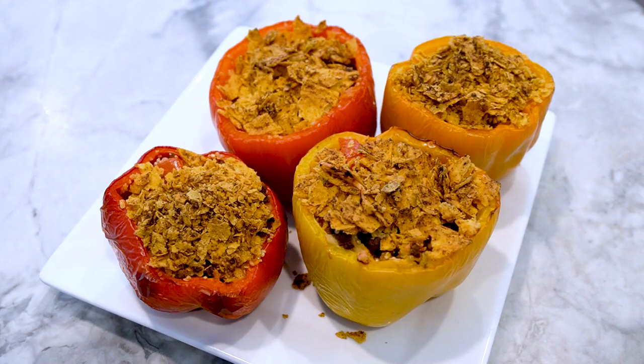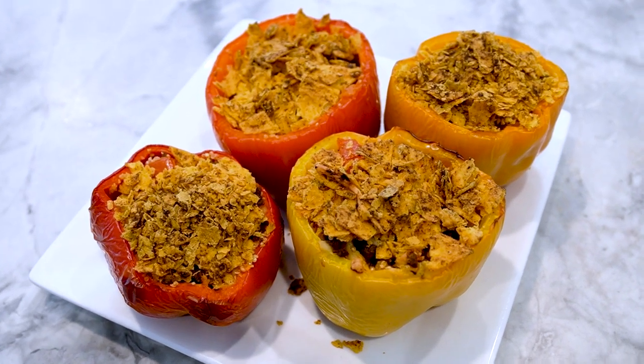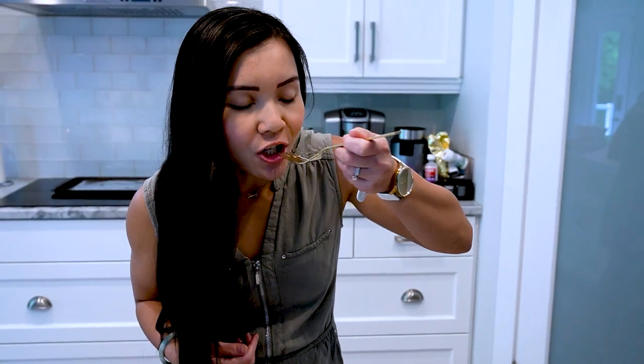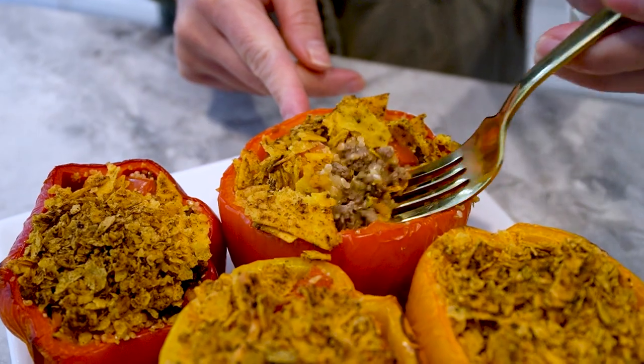And there you have it. Our crunchy stuffed peppers are ready to be devoured. The combination of the flavorful filling and the protein-packed Quest Chips crust makes these peppers a satisfying and nutritious meal option. Thank you for joining me on Neri's Kitchen. Stay tuned for more delicious recipes and remember to always nourish your body with wholesome ingredients. Until next time, happy cooking.